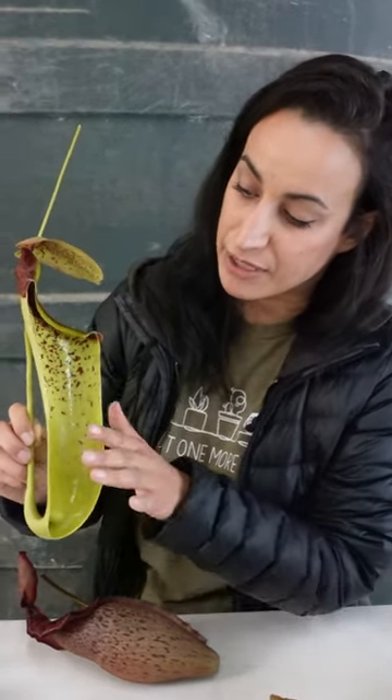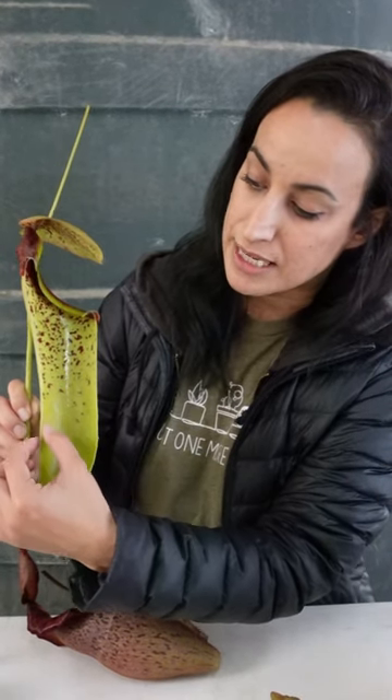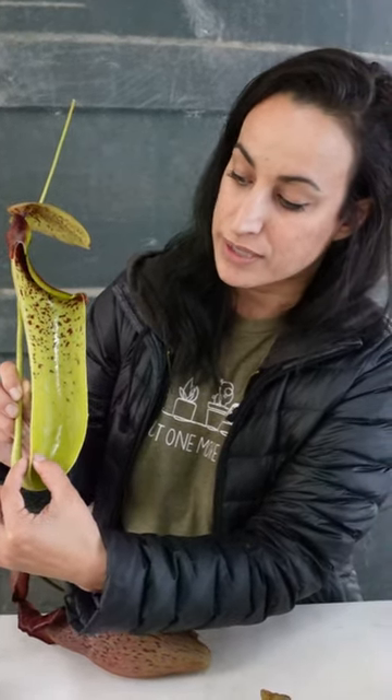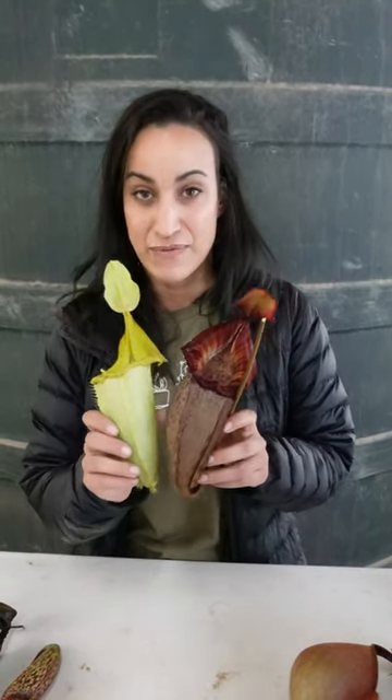As the prey items break down in the fluid here in the pitcher, there are specialized cells all along the pitcher walls that help to absorb these nutrients. Thanks for tuning in for our video on Nepenthes anatomy. I hope that whether or not you're growing Nepenthes right now, you learned something new and you'll have a little more fun growing them.